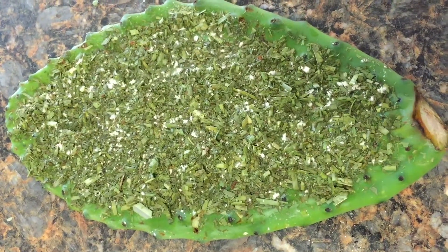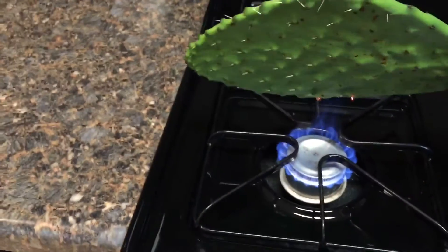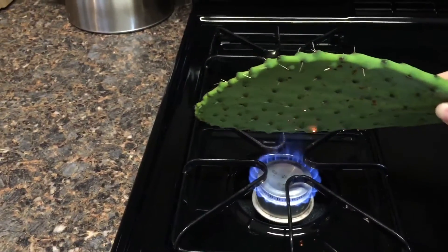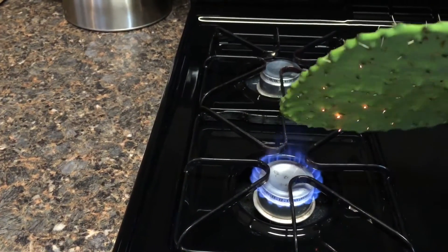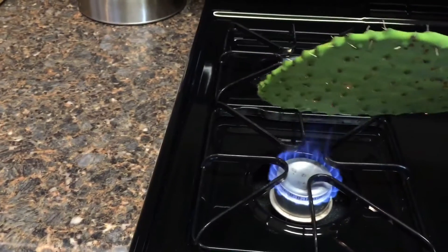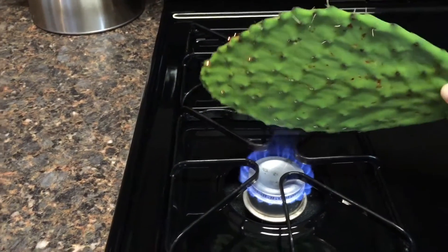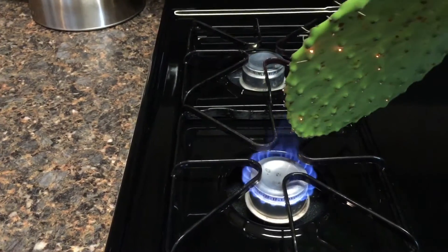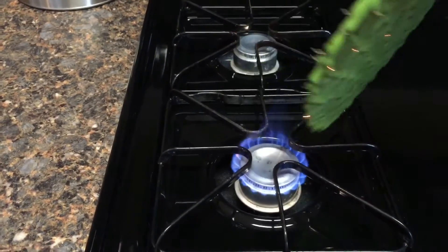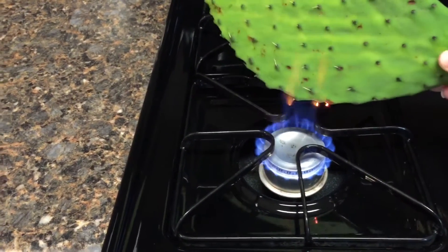How to despine and prepare cactus pads for tortoises. I'll just take a cactus pad and put it over an open flame and burn off the spines. You don't have to burn them completely off. Sometimes you can't get them completely off, but you can easily rub them off with a pair of tongs or something, which is what I do afterwards when I wash it.